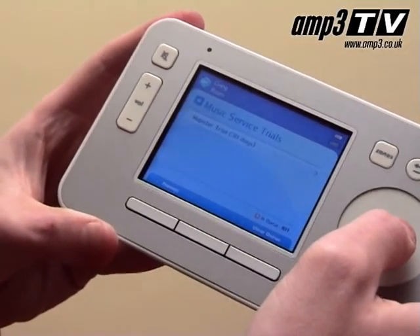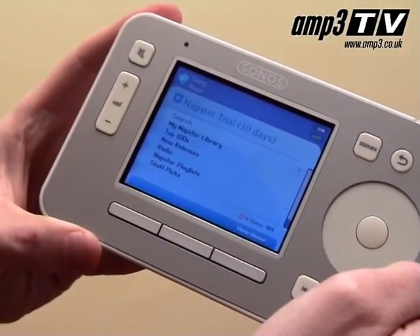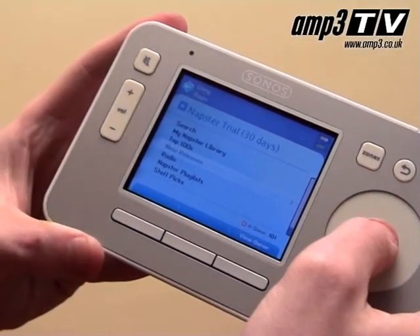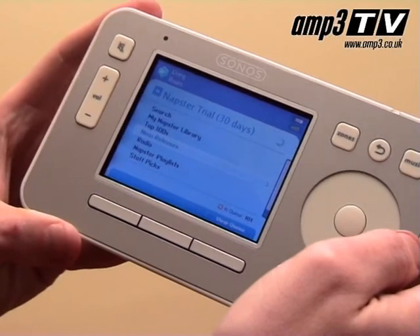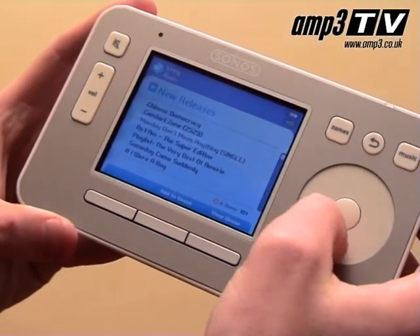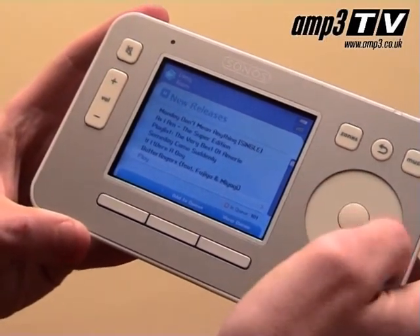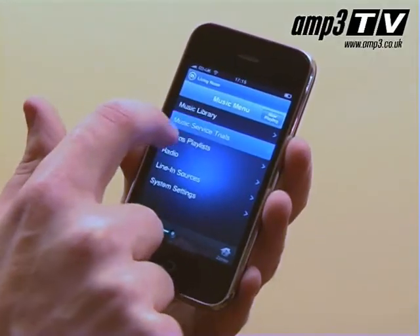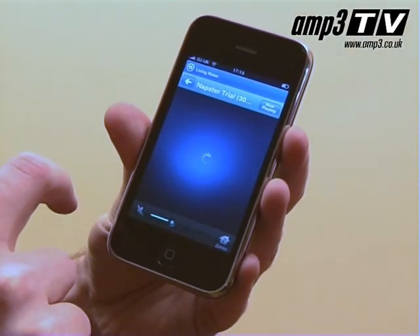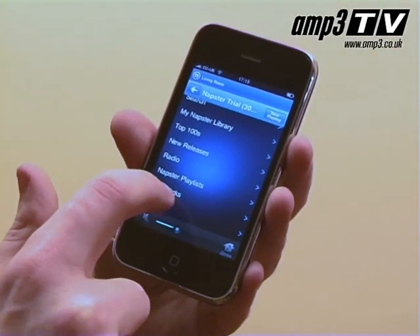One of the best features for me is that it gives you the option to connect to Napster, which gives you six million songs. It's like the daddy of all music collections — it'd be like taking every bit of music from your local HMV and putting it in your lounge. As I sit here on the iPhone, I think I want to listen to Katy Perry, 'One of the Boys' — that's the track we're looking for. Hit play.